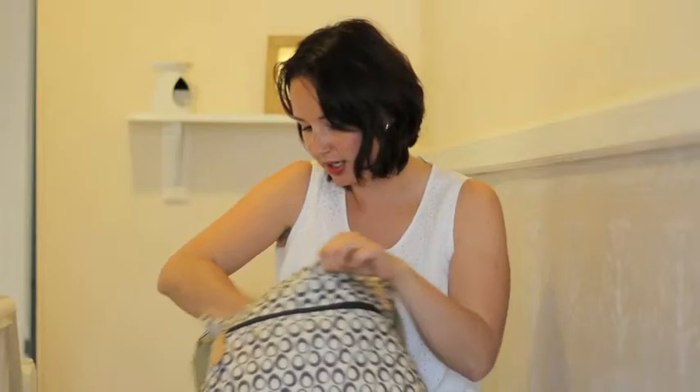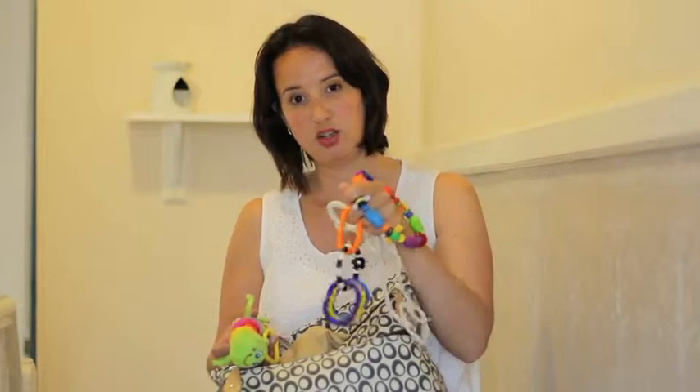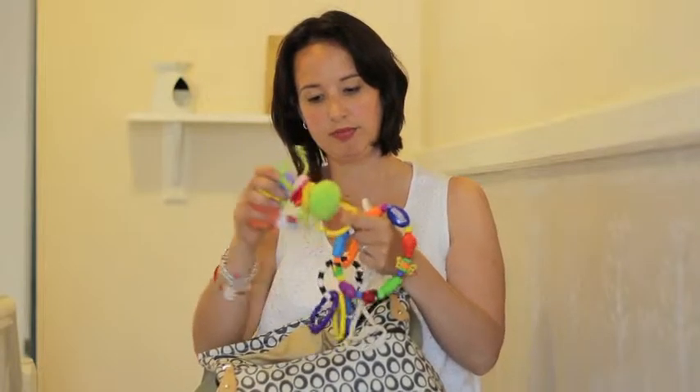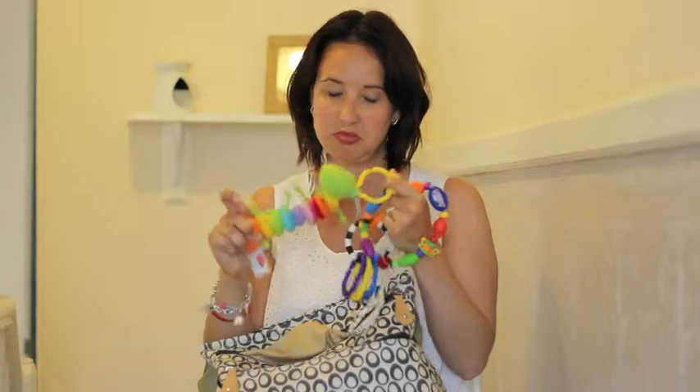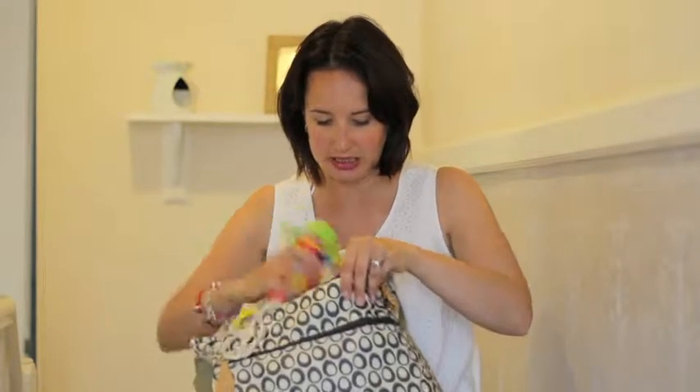We've also got some toys just to keep him entertained if we're out and about. We've got the Sophie teething ring, another sort of jangly teething ring, a Nuby teething ring, and a little caterpillar — toys and rings and all things like that. I'm not sure where that one's from. So that's everything in that pocket.